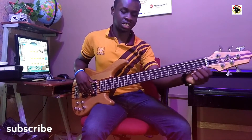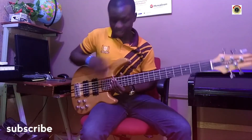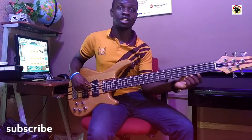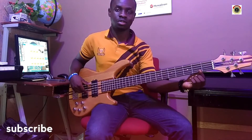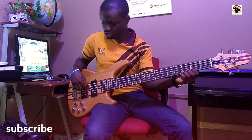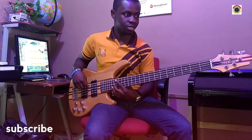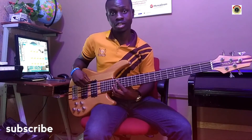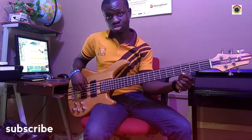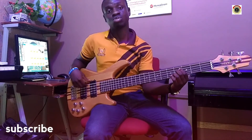When we talk about the strings and their names: our first string is G, our second string is D, our third string is A, our fourth string is E, and the last string is B. So: G, D, A, E, B.